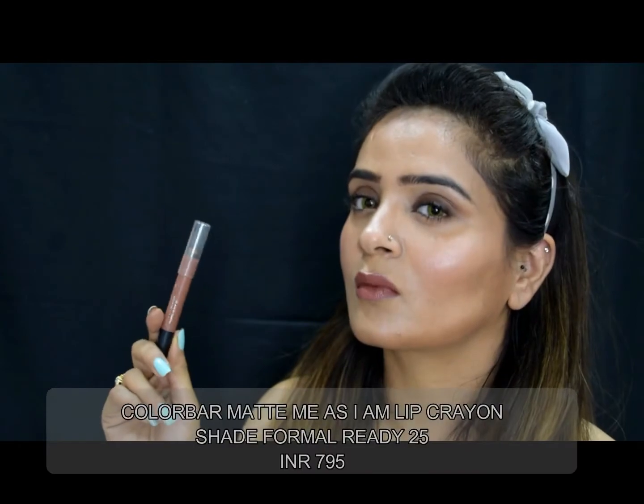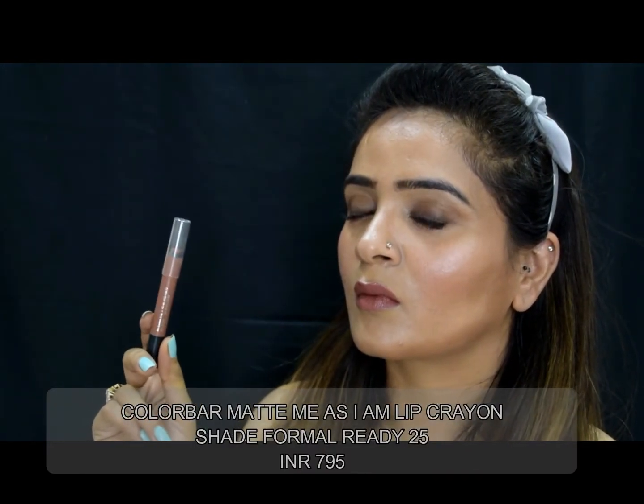I'm going to apply two brown color lipsticks on my lips — both are from Color Bar. The whole idea is to give a really nice brown color that seals the whole look together. And with this, my makeup is complete.